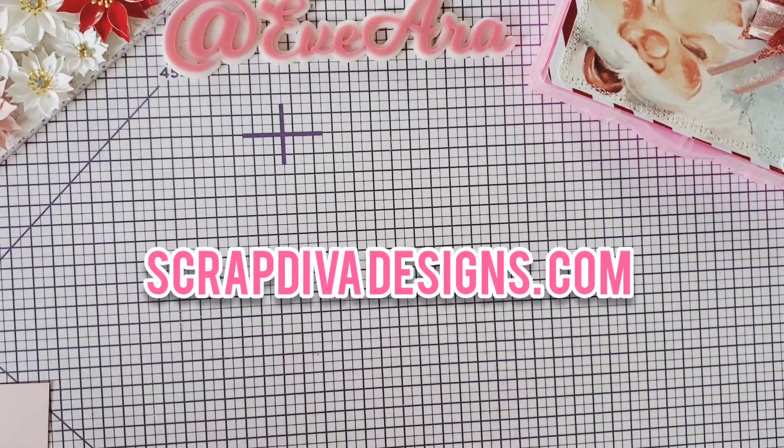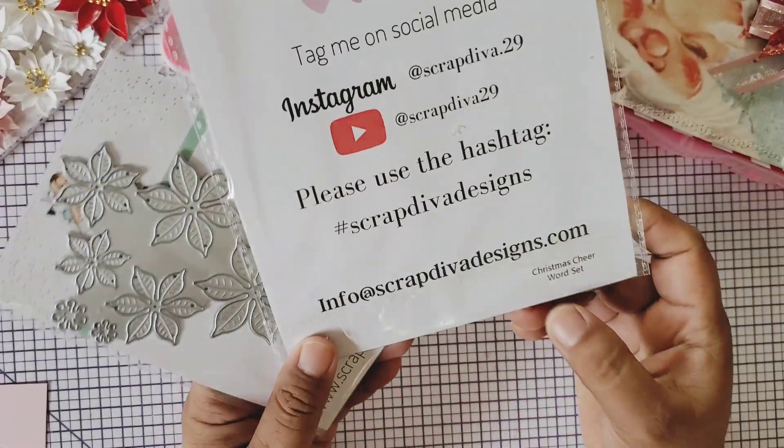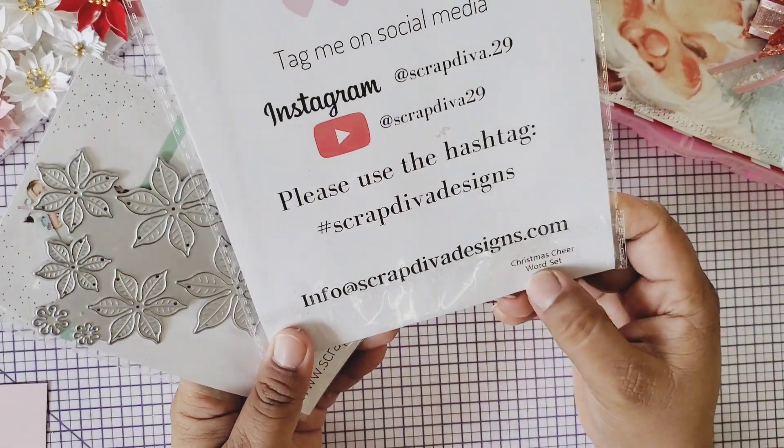Hello everyone. I'm back hopping on because I have some Scrap Diva Designs projects that I've been making and I just want to show you guys. To start off, a Christmas Cheer word set.